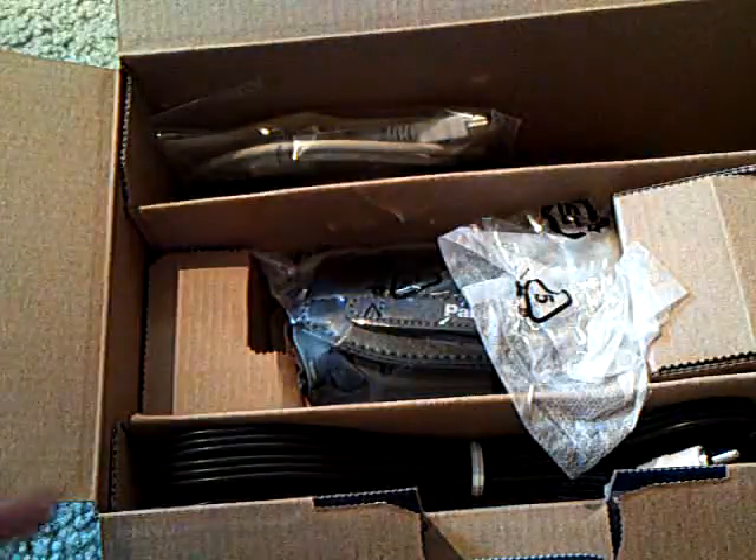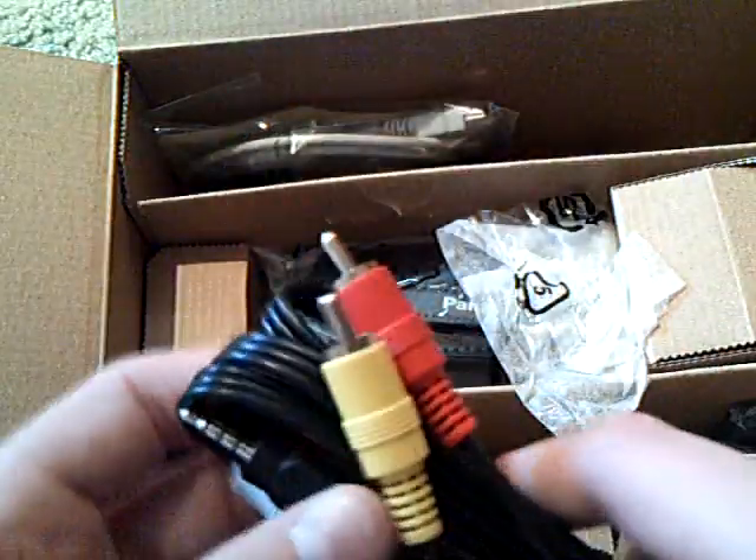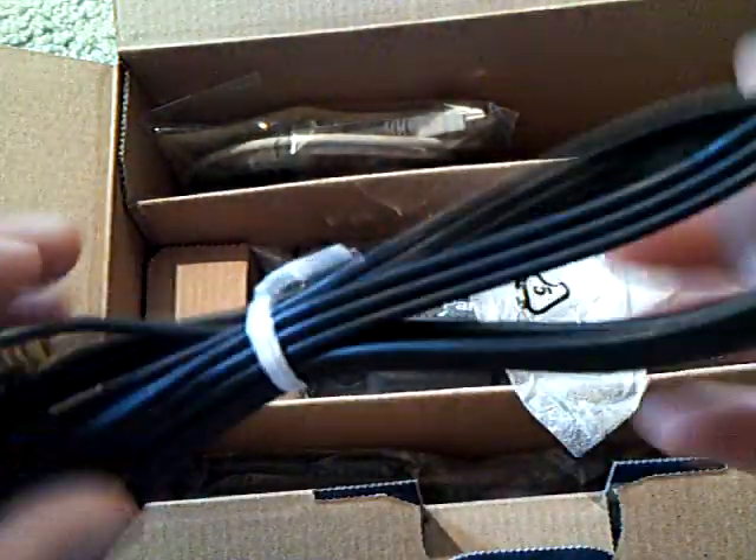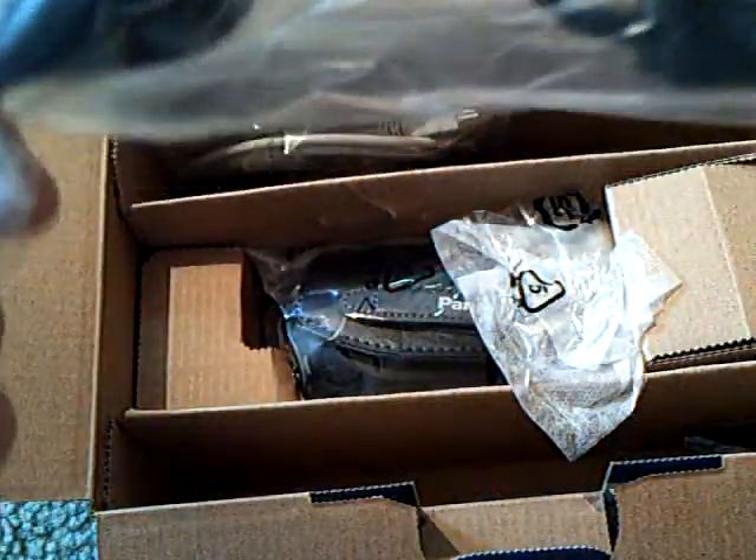And then we get a warranty and the instruction manual, so I'll have to read this. And then in here we have the accessories for it — I'm guessing this is for the TV, maybe not, I'm not sure. And we got the charger.